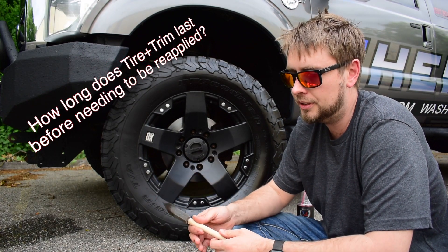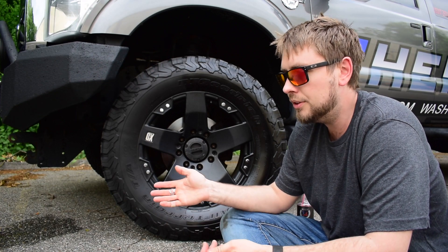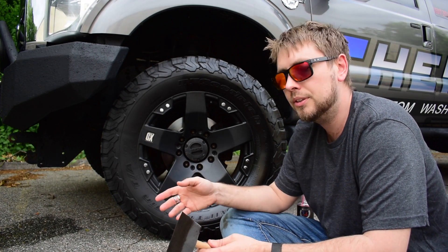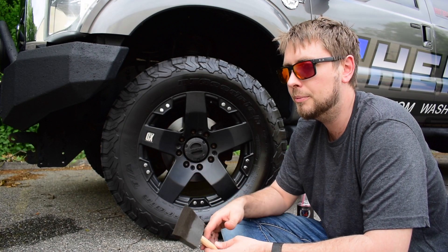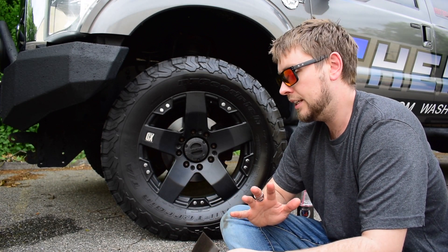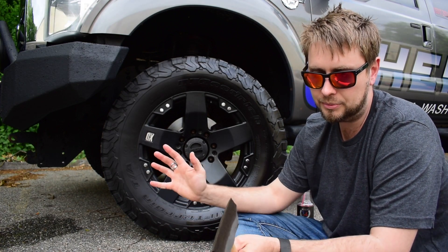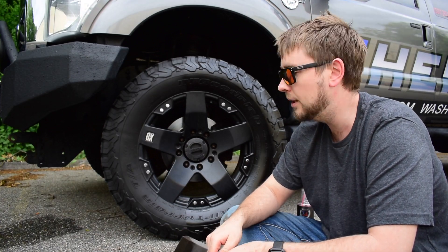It depends on a lot of factors how long you get out of this stuff with one application, but I usually am happy for about two to three weeks before I feel the need to spray on more. It depends on whether it's raining, how many puddles you hit, how fast you were going when you hit them. There's a lot of things that wear off tire shine over time.